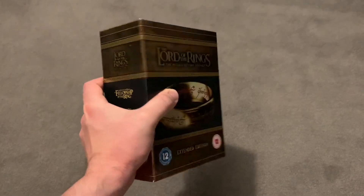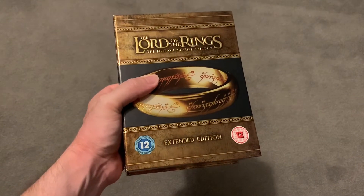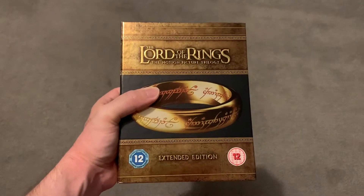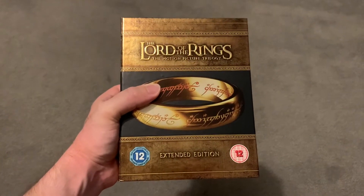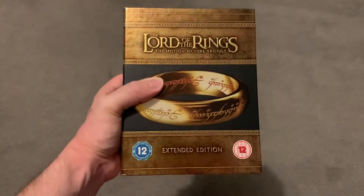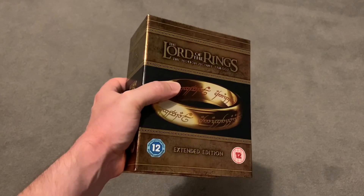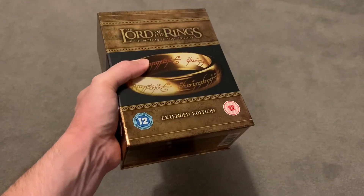I don't know if this is the same one you can get nowadays. Basically, I watched the Josh Gad Reunited Apart YouTube video — where he reunites cast and crew from old films. So far he's done Back to the Future, Ghostbusters, Lord of the Rings, and The Goonies. I watched that and thought, oh, I forgot just how much I love Lord of the Rings — especially the special features stuff.